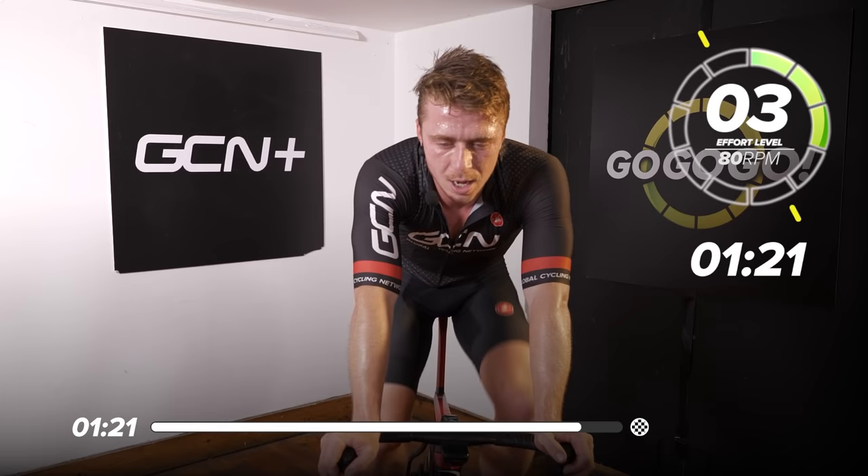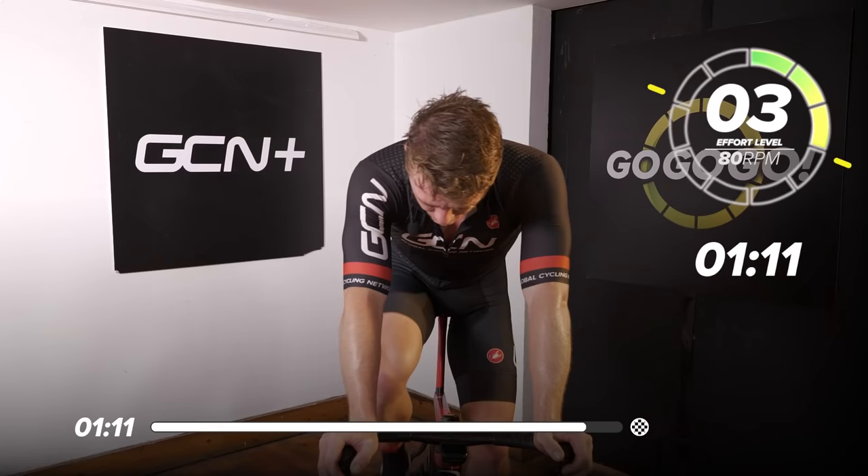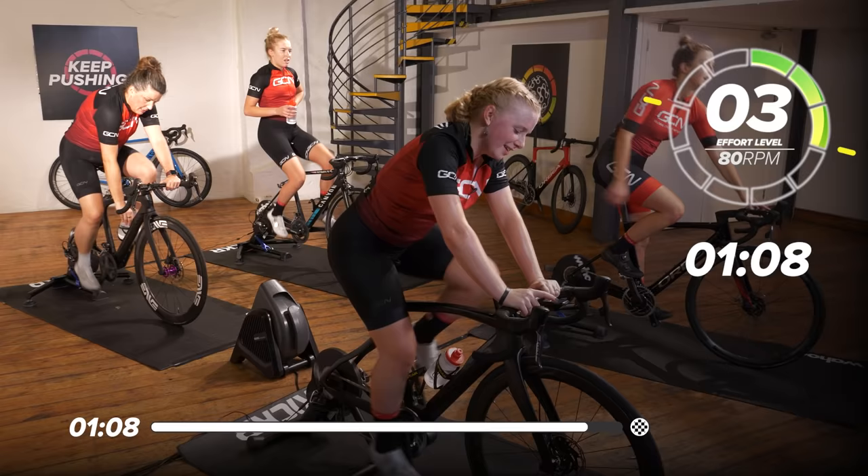Easy, easy, easy. 80 RPM... 120. One minute 20 to go — this is our warm down. Thank you so much to Manon for leading us into that last sprint.